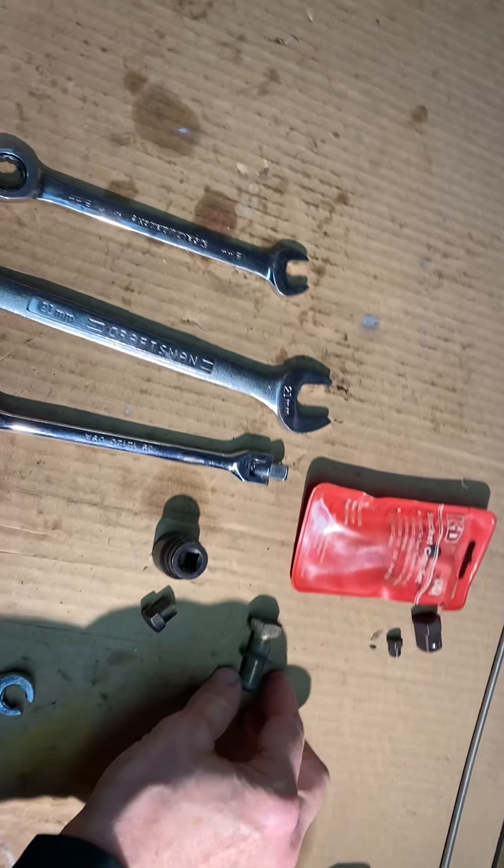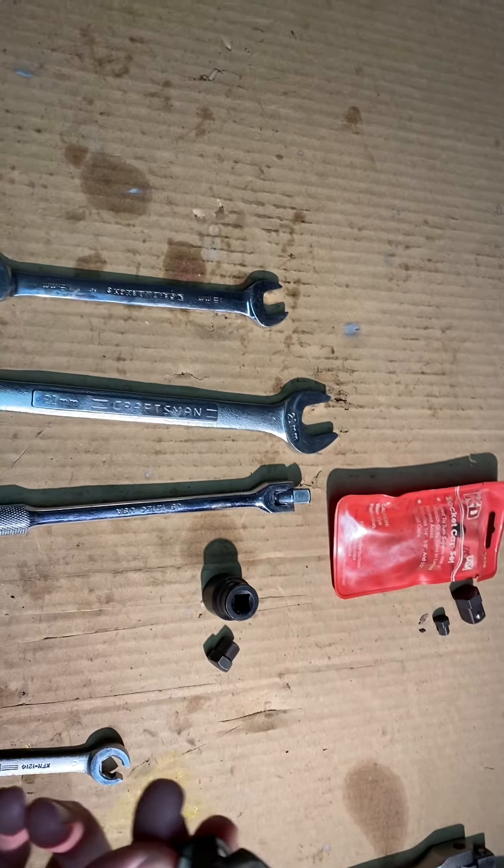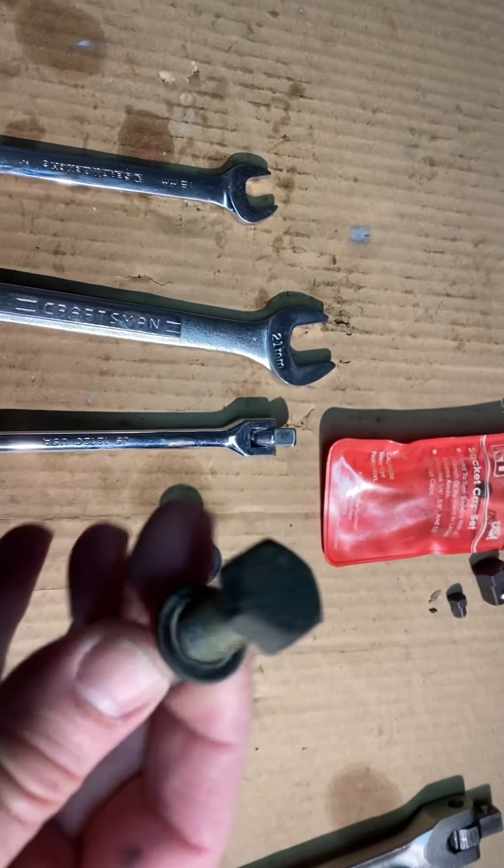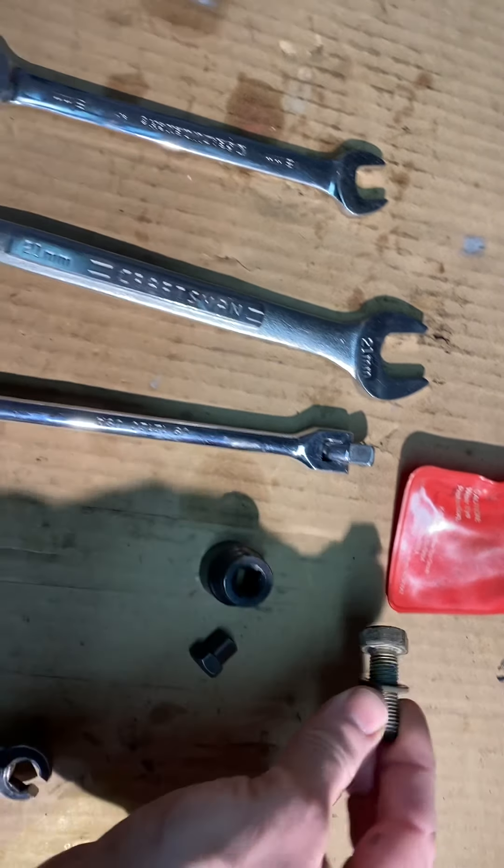The upper one is simple to get out. You just put your half-inch breaker bar or socket, and that comes right out. The bottom one, on the other hand — this is the top one, but they look the same.